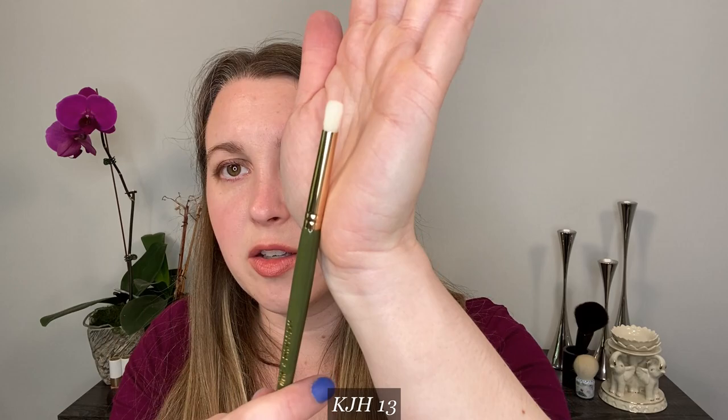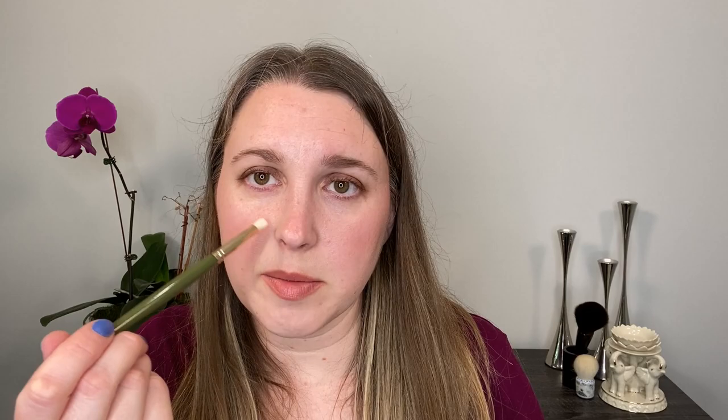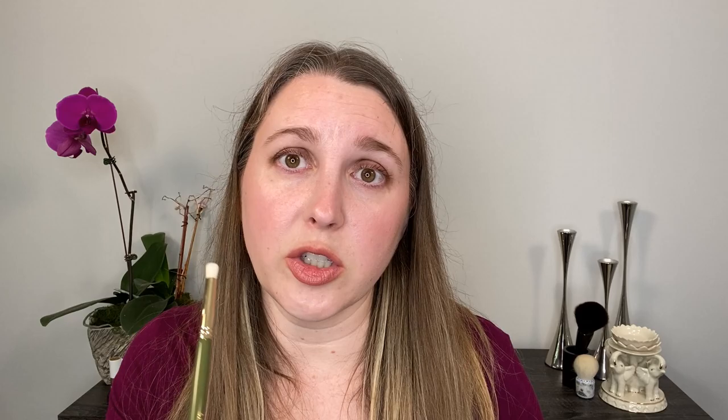Number 13 is her larger version of a pencil brush. I like to use this more for the inner corner — I've also used it for concealing because I like to kind of swirl when concealing a blemish. So I've used it more for those purposes, but it's a nice brush that I don't use a ton. It's a little bit large for me to use as a pencil brush so I mostly use it for inner corner work. For reference, I usually prefer more pointed pencil brushes like the Sonia G pencil one, and you can see the difference in size between the two.